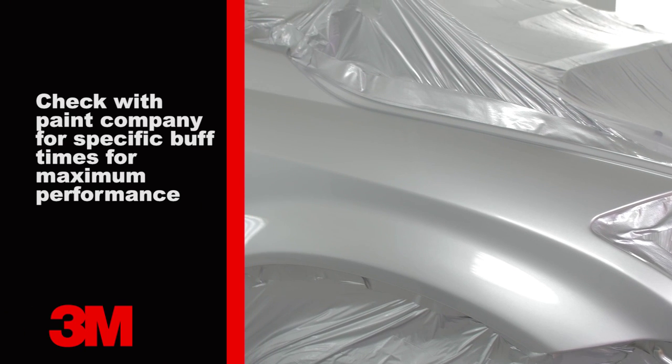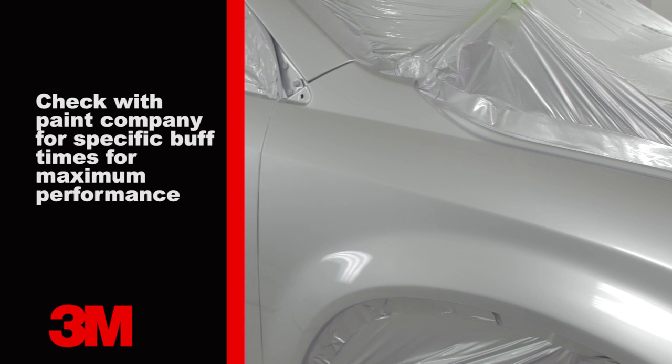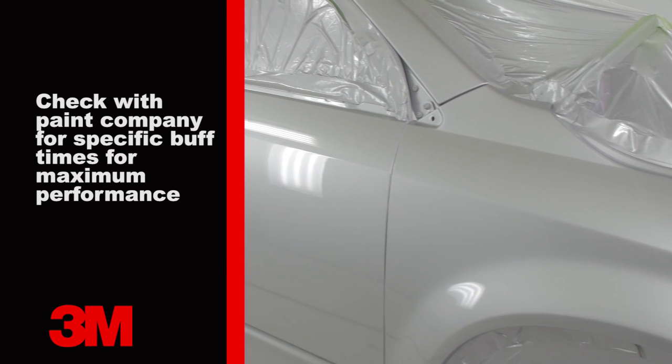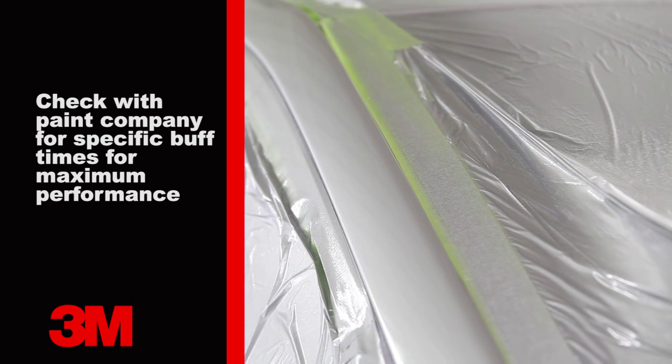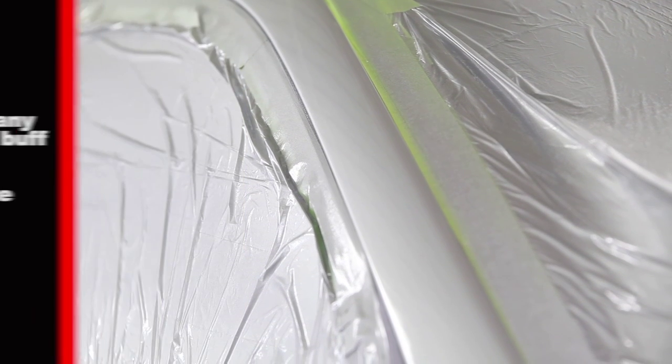If baking the clear coat, it is important to give the vehicle time to cool prior to buffing. If the clear coat was air-dried, verify the clear coat is cured enough to proceed. For specific recommendations on buffing times, contact your paint manufacturer.